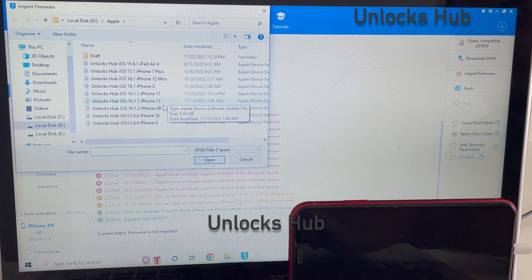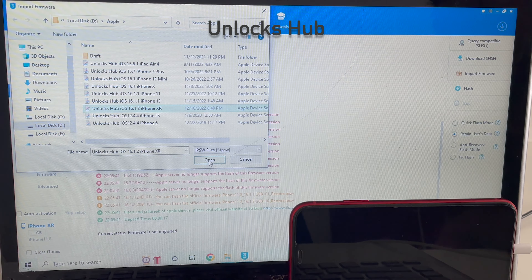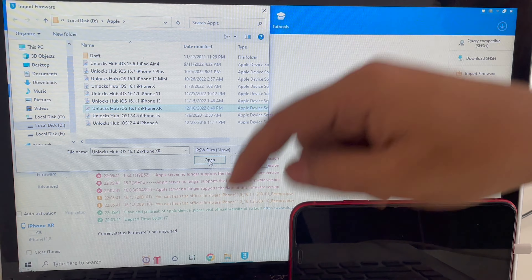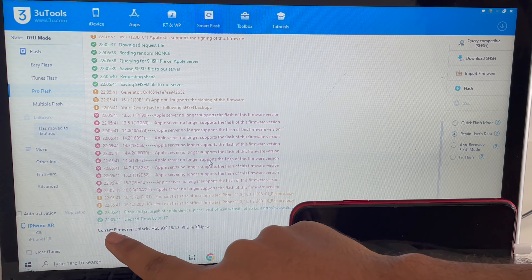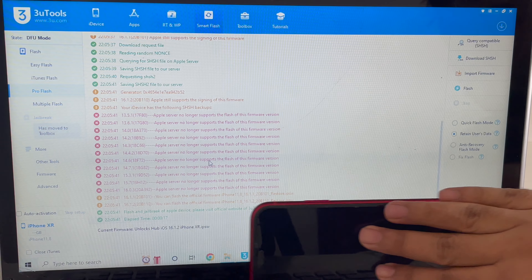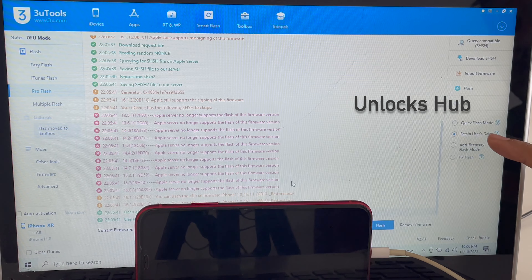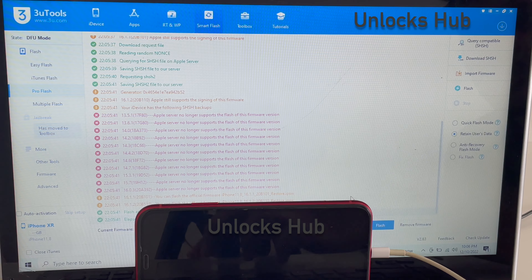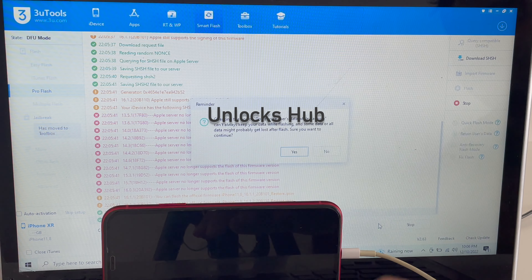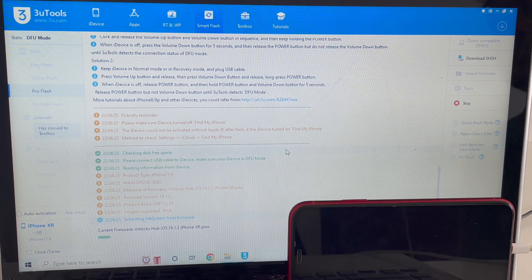The first step is to click on the 'Query Compatible SSSH' option and click on that. Once that is completed, click on the 'Import Firmware' option and select the Unlocks iPhone XR .IPSW file. If you need this package, click on the link given in the video description to start chatting with us on Kik or email us. Click on Open, and you can see it says current firmware is Unlocks 16.1.2 iPhone XR.IPSW.